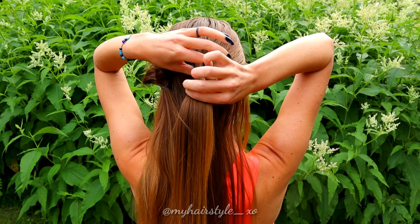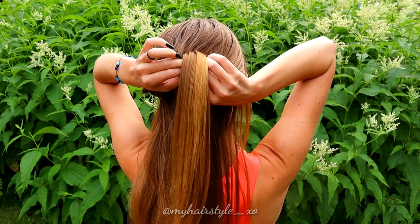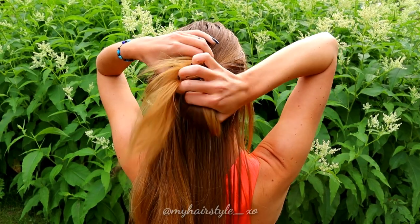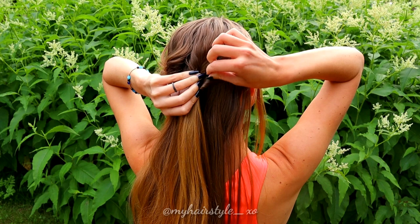Repeat the same to the other section of hair. Put your fingers through the hair above the elastic and slip the end of the hair through that loop. Then pancake the edges.